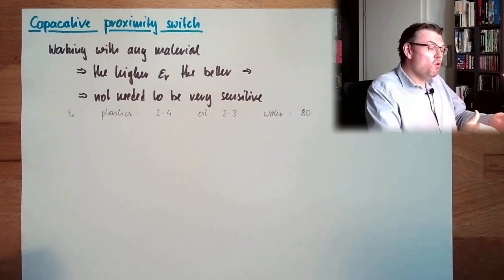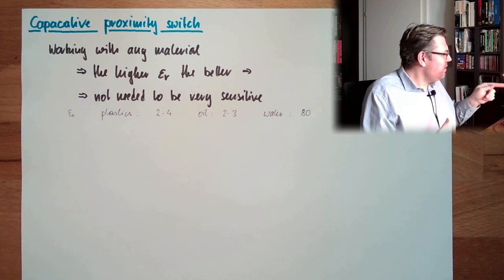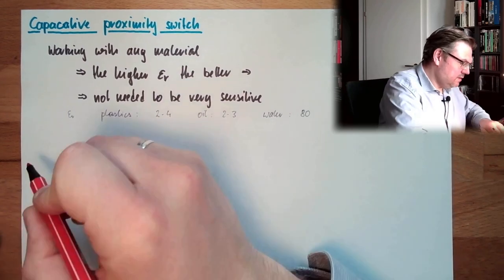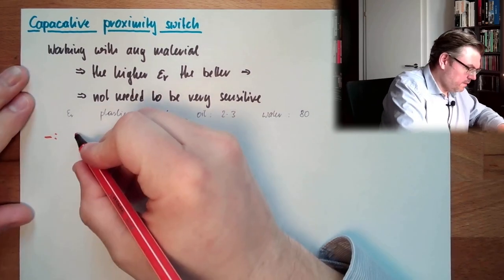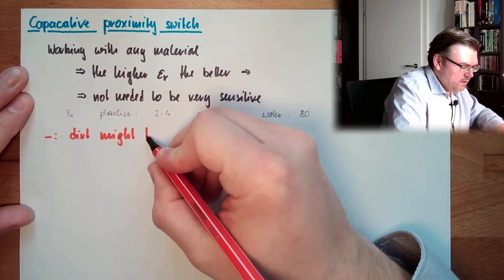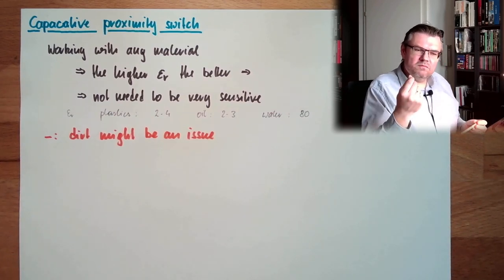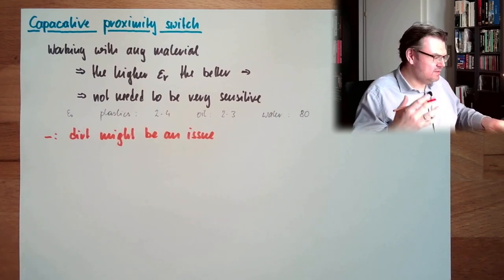If we detect every material, then dirt is a problem. That is the downside. Dirt might be an issue — if we are covering this sensor in dust, or maybe there is some spray, oil dust, or particle dust, and so on — these can trigger the switching falsely.